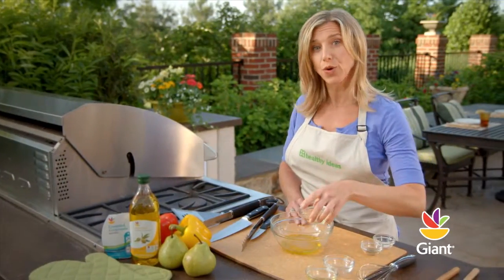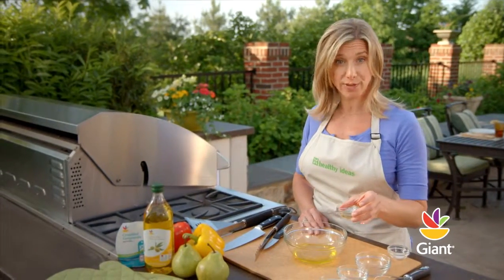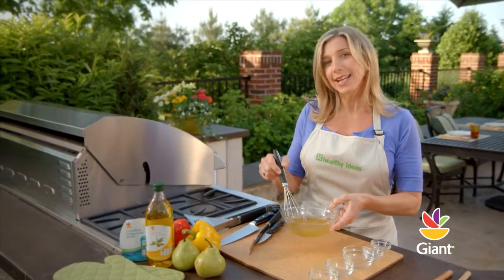You can substitute a quarter cup of apple juice if you prefer. Add a quarter teaspoon of salt and a tablespoon of Italian herb blend. Whisk until well blended and set this aside.